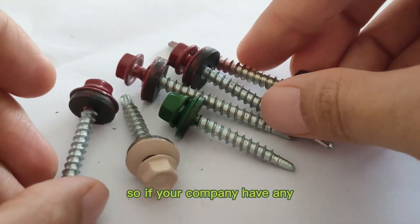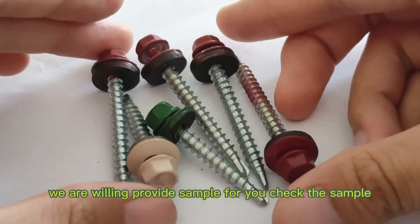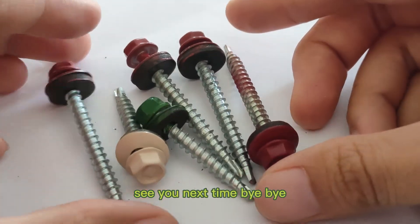So if your company has any need for these kinds of products, welcome to contact us. We are willing to provide samples for quality verification. See you next time. Bye-bye.